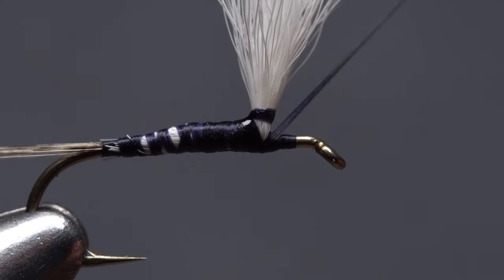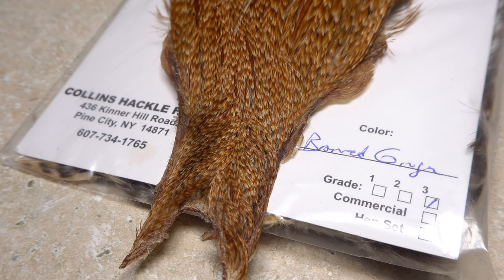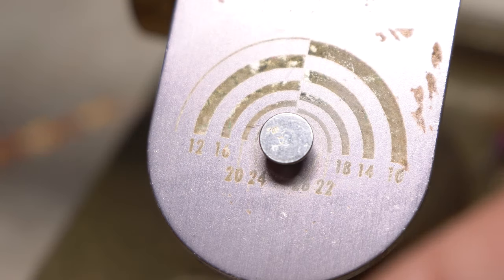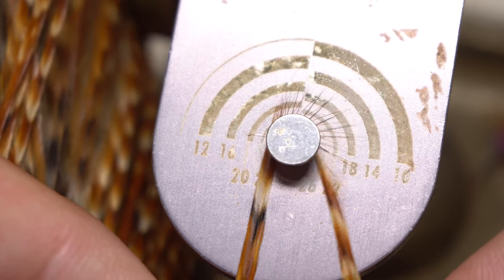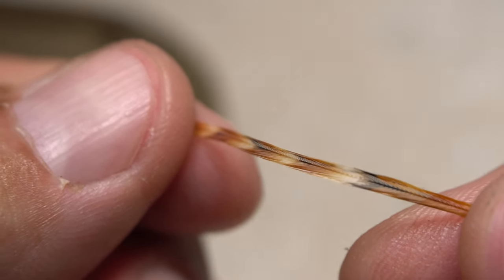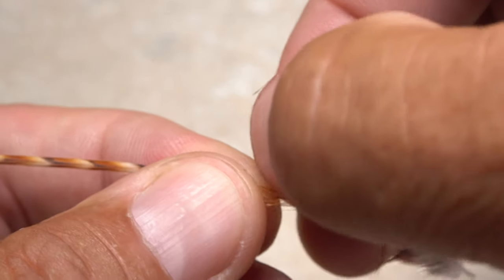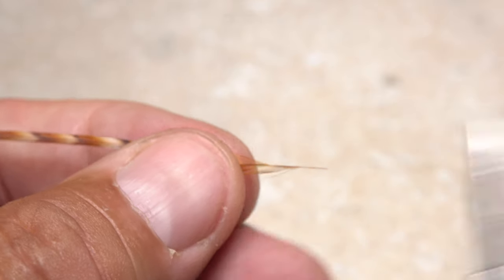Relocate your tying thread to in front of the post, but leave just a little bit of room behind the hook eye. To save some time, I'm going to use a single barred ginger hackle feather as opposed to a mix of brown and grizzly. It's a good idea to measure the hackle before pulling a feather from the cape. I like parachute hackles on the smaller side, so choose a feather with barbules that are slightly undersized for the hook being used. Feathers from this particular cape work great for this pattern because of their striking coloration, which includes white, black, and brown barring. With the shiny side of the feather facing you, strip off any fibers that have a good bit of web at their bases, then strip a dozen or so more fibers from the top edge of the stem. Snip the butt end off, leaving about a quarter inch of bare stem.